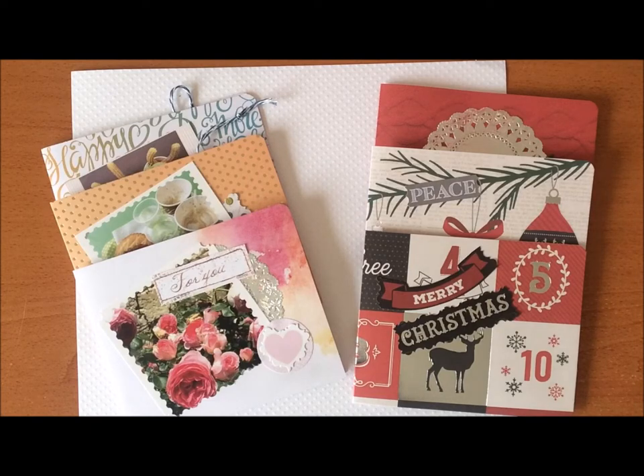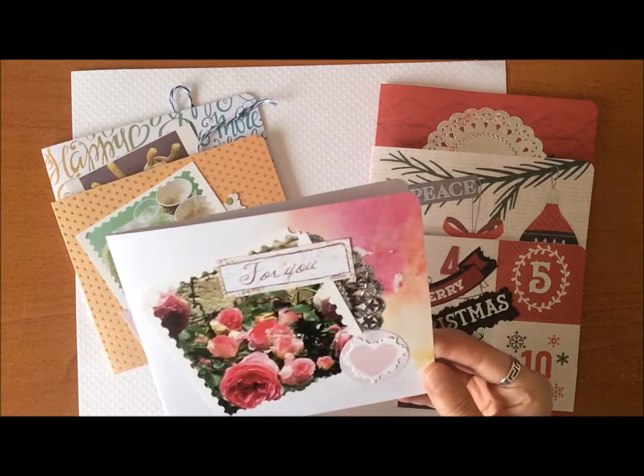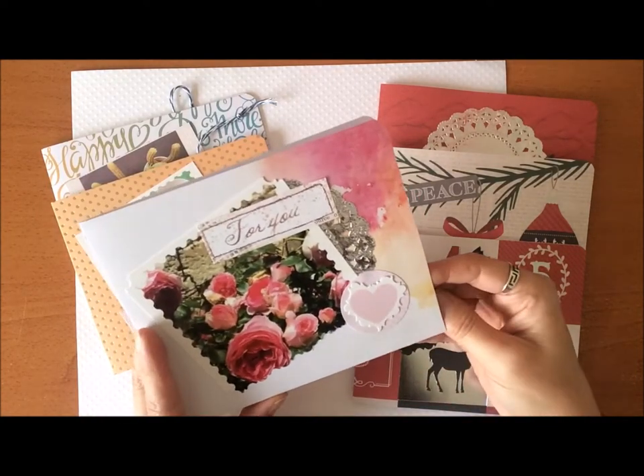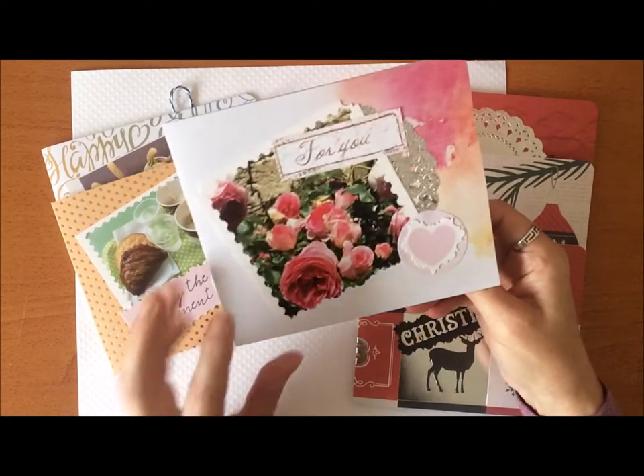I'm going to show you the ones that I did and I'll link to my other video that shows how I actually put one together, but today I'm just going to show you these ones that I've decorated. I'll start first with my everyday ones here.